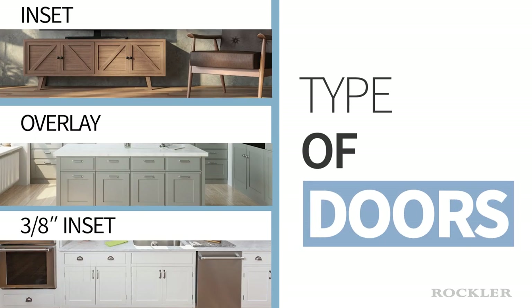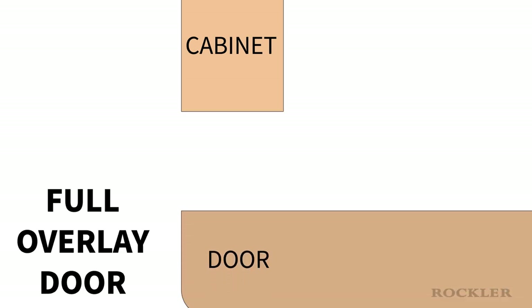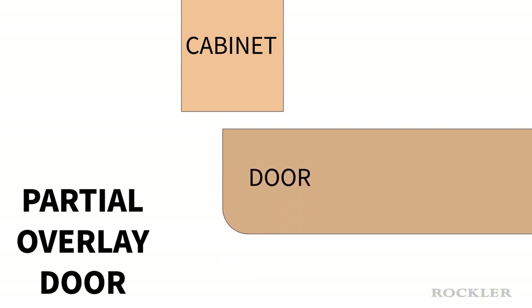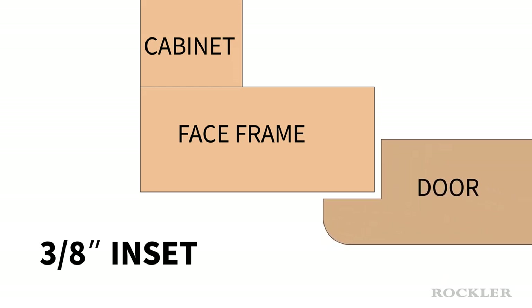The next consideration is how the door fits in the cabinet. There are a few options. Inset doors fit inside the face frame or cabinet box and are flush with the face of the face frame. Overlay doors are mounted over the face frame or cabinet box and can fully or partially overlap the cabinet sides. You can also have a door that features a rabbet along the inside edge that partially fits inside a face frame opening and partially overlaps the face frame.